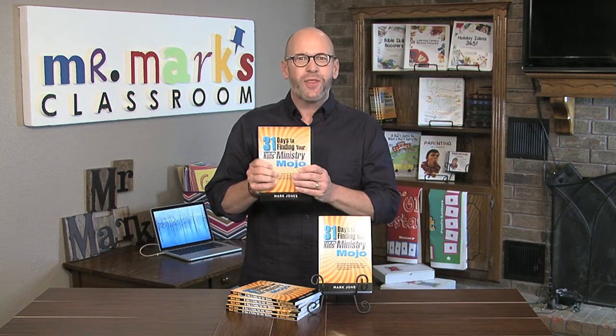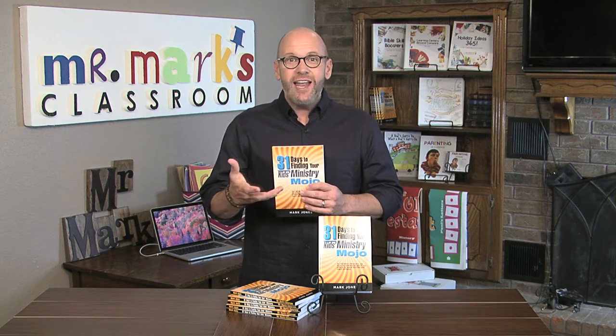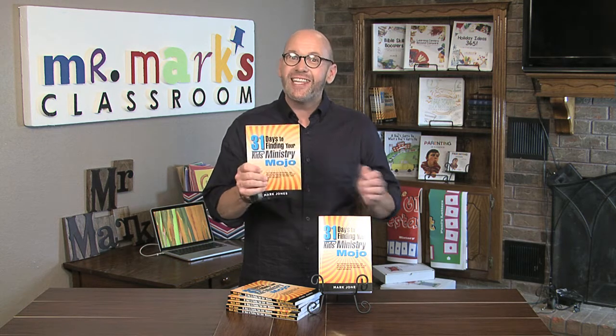Just a reminder that my new book '31 Days to Finding Your Kids Ministry Mojo' is available. It's just a little bit of reading each day, answer a few questions, and find out some things I reveal about myself — good and bad — and how you measure up. You can get stronger in kids ministry. Take the challenge today.